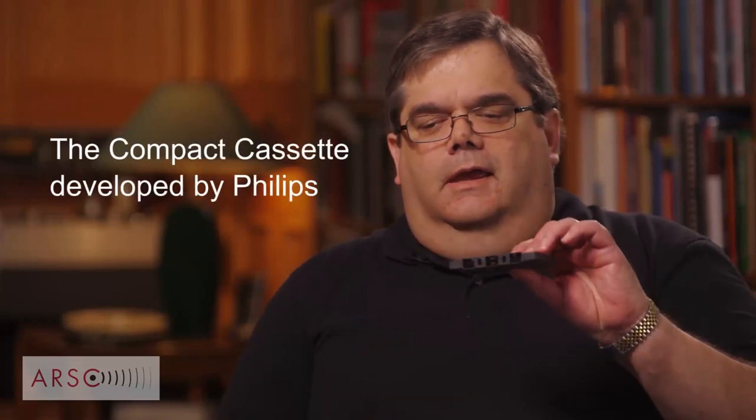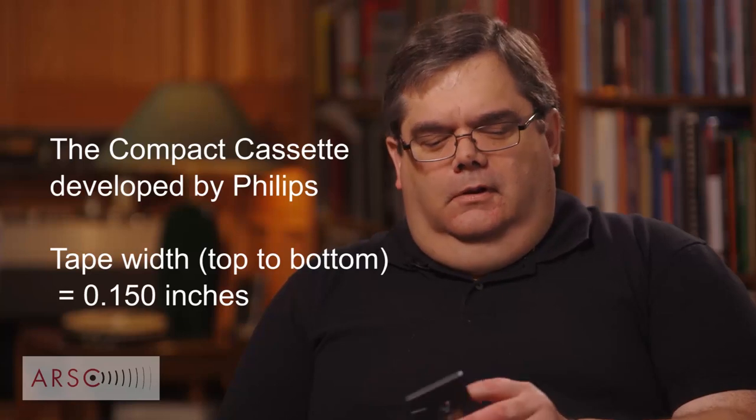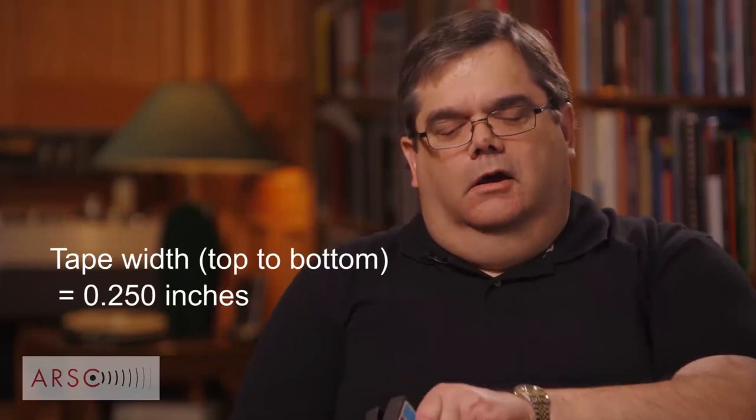The next thing to look at is what type of tape you have. The major focus for most archives are quarter inch and one-and-a-half-inch wide tapes. The common versions are the cassette — the Philips compact cassette, which is one-and-a-half-inch wide tape — and reel-to-reel tapes in quarter inch. The vast majority of recordings were on quarter inch tapes.